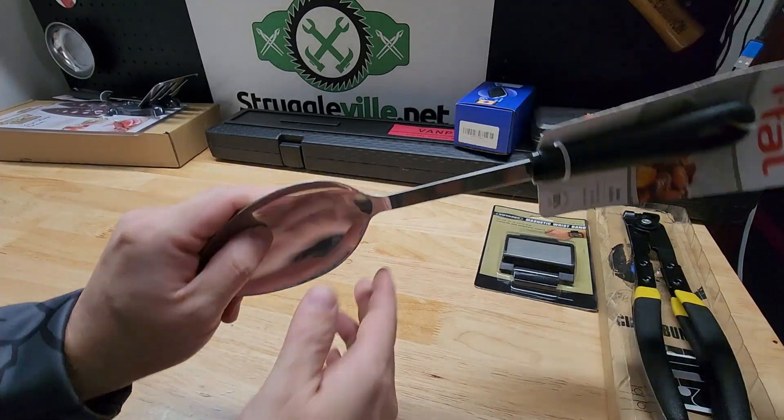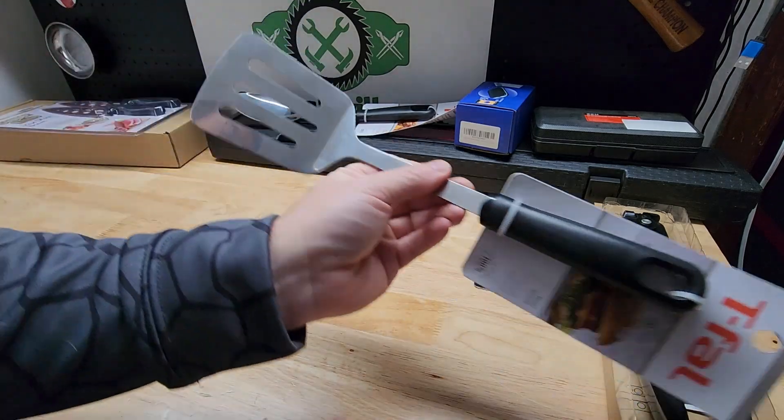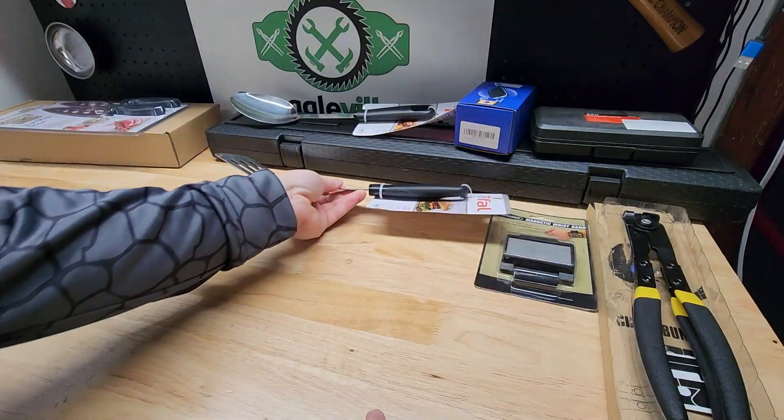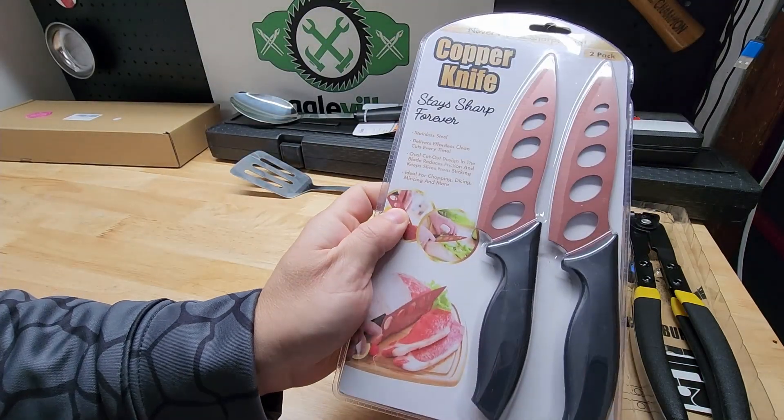Got some kitchen utensils — you got like a whooping spoon and a whooping spatula. Got the two pack of copper knives.